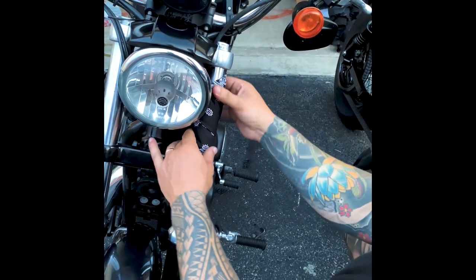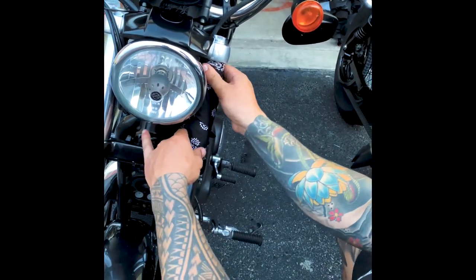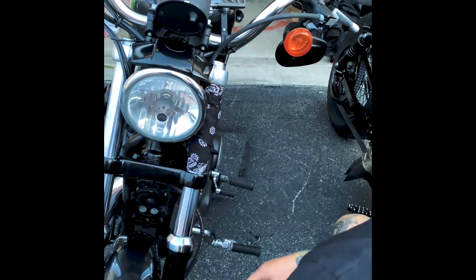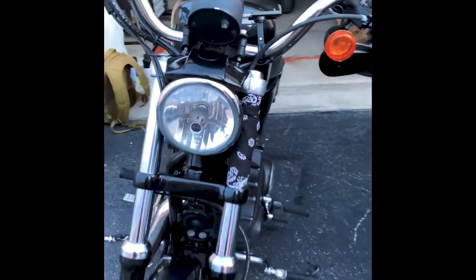From there you're just gonna spin it around — it's already tied. Spread it out a little bit, there you go. You got yourself a bandana covered fork. Now we'll do the same thing on the other side.